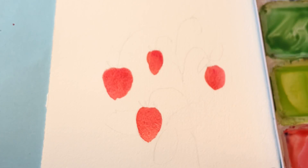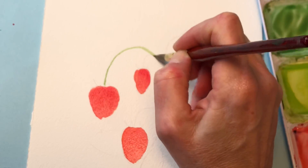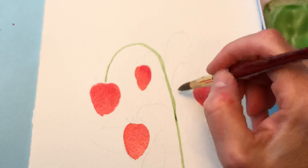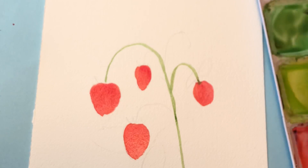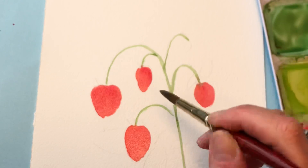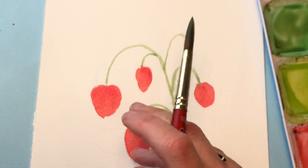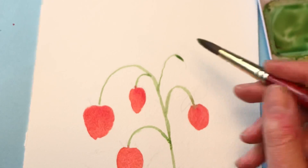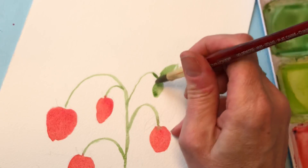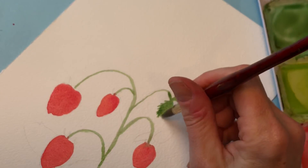Grabbing a medium green. I'm going to add a little burnt umber with this. I'm just going to grab the stem and go all the way down. It's a really light color — I'll go in and add darker colors as we go along. I'm just using the tip of this brush. Now I have the leaf behind the strawberries, so I have to be careful and wait until that's completely dry to start painting in that leaf. Meantime I can paint some leaves up here.